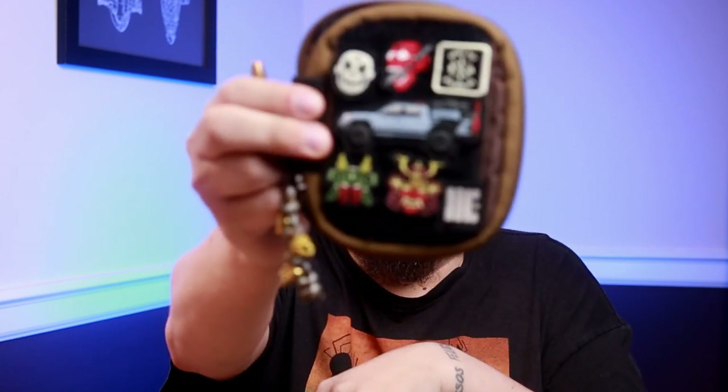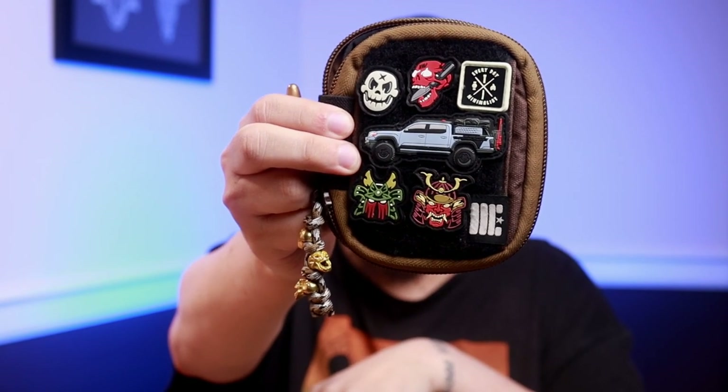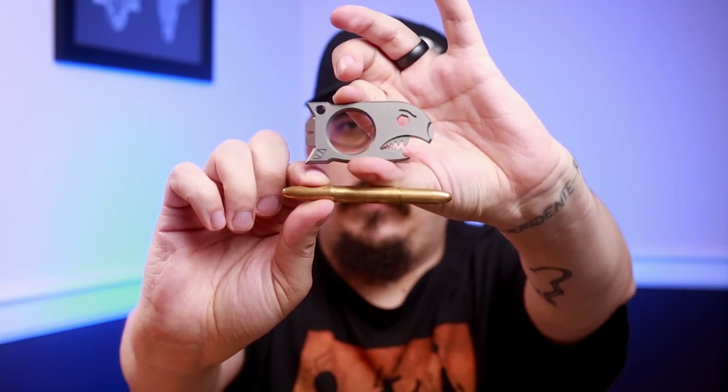Next is going to be my pouch from Garage Built Gear — I do have a short coming on all these patches and why I like them. My pin and pry is going to be the Beer Bomb by Notorious EDC, and this is going to be the Fisher Space Pen in raw brass. After that, my coin is going to be the Stay the Course coin, and this light is going to be from Prometheus Designs.